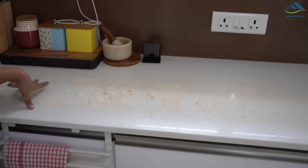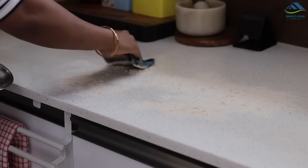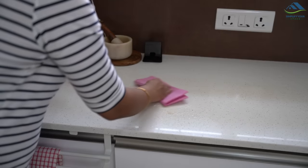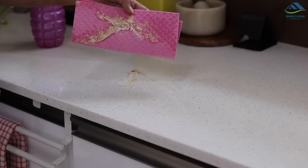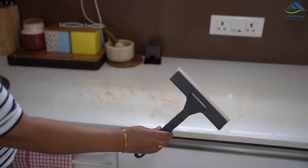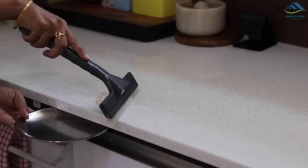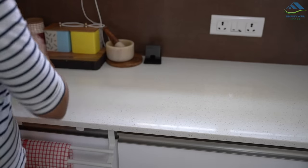Sometimes flour falls on the counter while making chapati or kneading the dough. Cleaning it with a cloth will make the cloth dirty. Never use a wet cloth to clean it, as the flour will become sticky and stick to the counter and the cloth, making cleaning even more difficult. So if you see any dry flour on the counter, just take a squeegee or scraper to clean it. Once the dry flour is removed, clean the counter as usual.